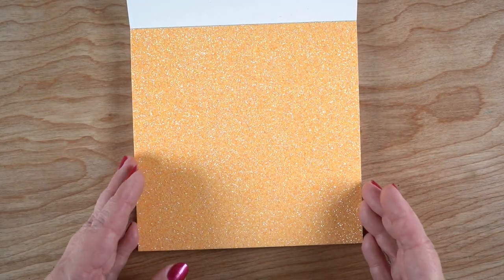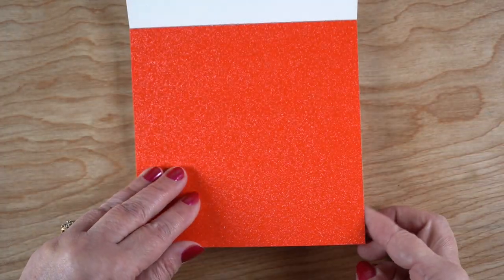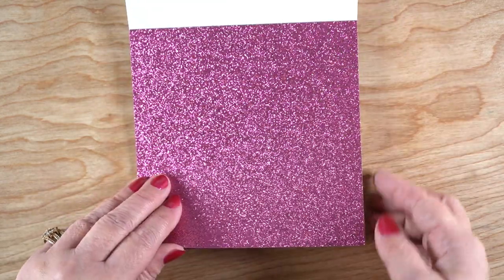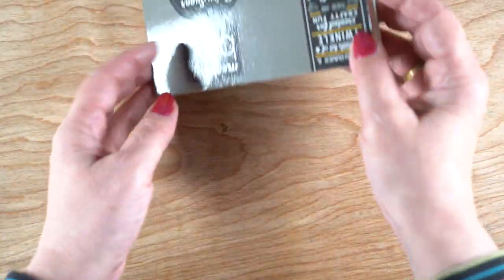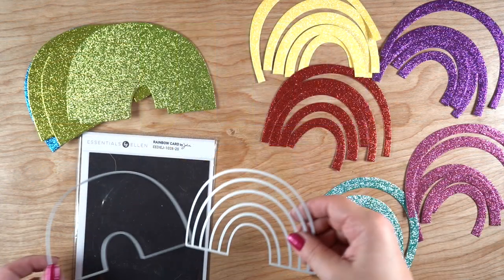I was trying to figure out what I wanted to do with this because I wanted to do a special kind of project. I have some patrons who just joined recently and I wanted to send some fabulous sparkly rainbow cards out to them. So I used the entire six by six pad and I'll show you two different designs that I made out of them — I split it between the patrons.